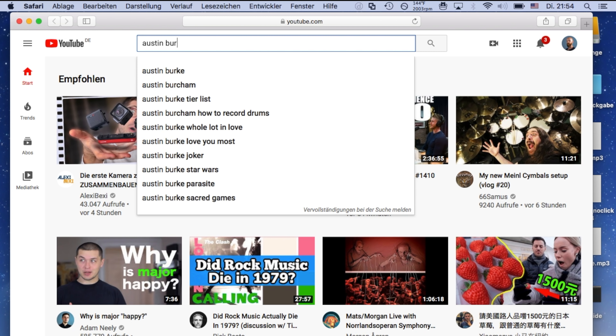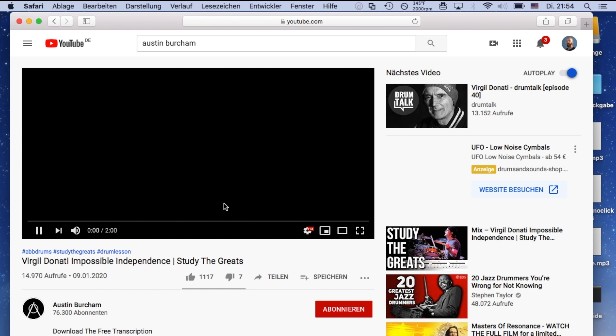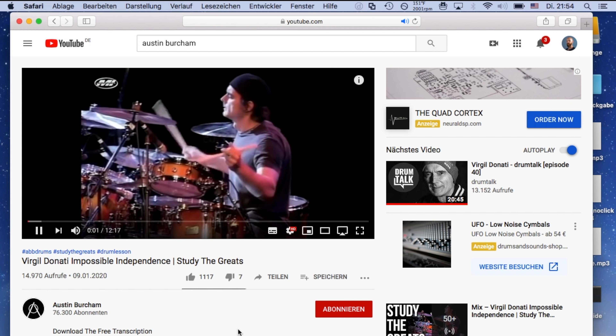I was actually inspired to make this video after coming across another video this week from a drummer named Austin Burcham. In this video, he broke down an excerpt from a Virgil Donati solo, which is absolutely insane. Austin did a great job breaking this down — he provided a transcription of the excerpt, which is spot on, and he clearly understands exactly what Virgil is doing here.